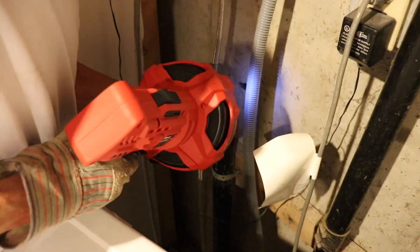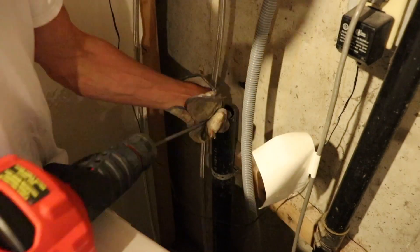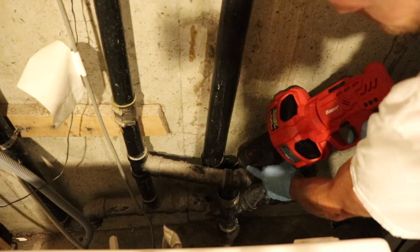So I end up having to pull it out and they had a CT adapter on the two-inch main line coming down. I took that apart to gain access to the two-inch drain line.